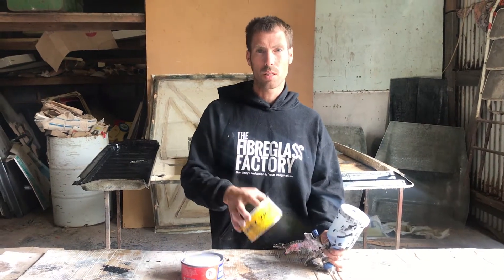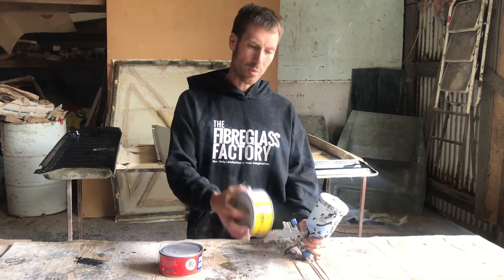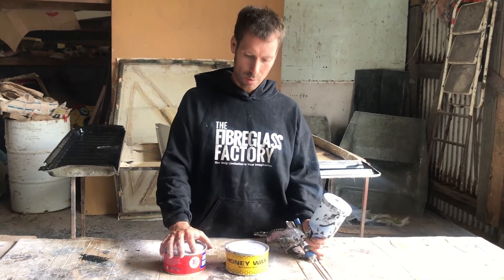We've also got just a Honey Wax, which we use, which has got quite a lot of silicone in it. We don't use that with the PVA because they just don't like each other. But once we've broken a mould in, then we can just switch to Honey Wax, and that works really well.